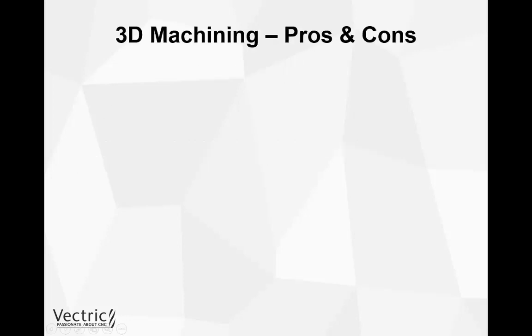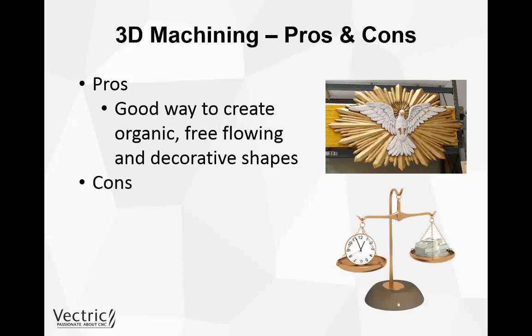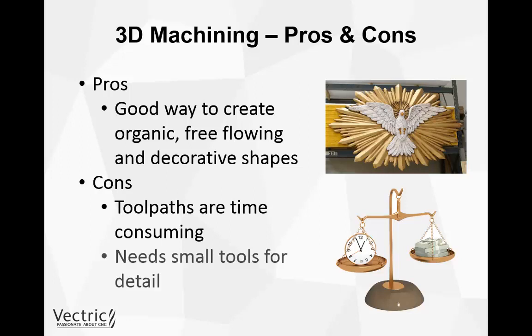So let's take a look at the pros and cons of 3D machining. The good thing about 3D machining is that it's a good way to recreate organic, free-flowing, and decorative shapes on a CNC machine. The con, however, is that the toolpaths are very time consuming, and if we have any small detail within our 3D project we need to use a very fine tool, which adds to the already time-consuming 3D toolpath.